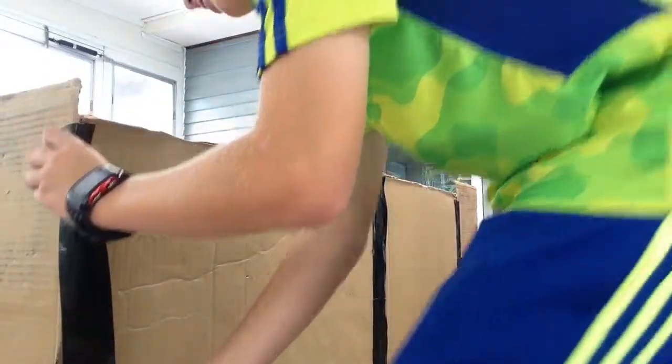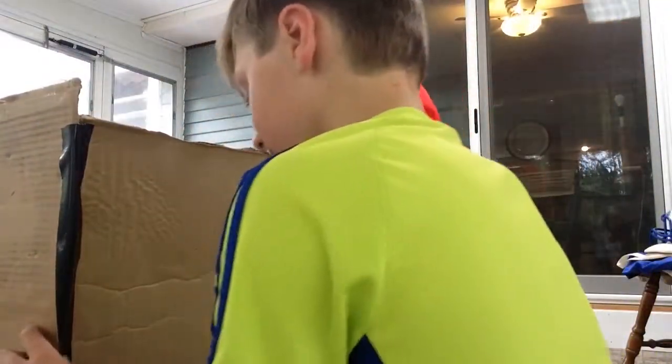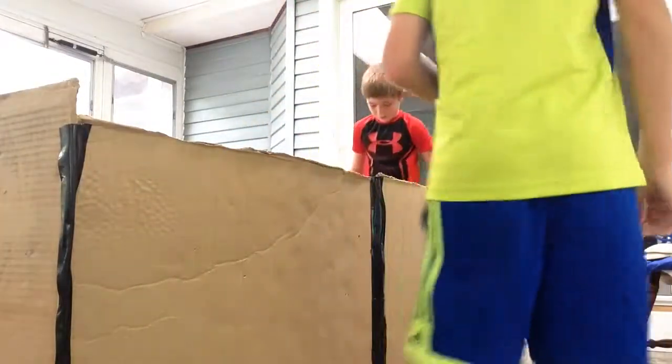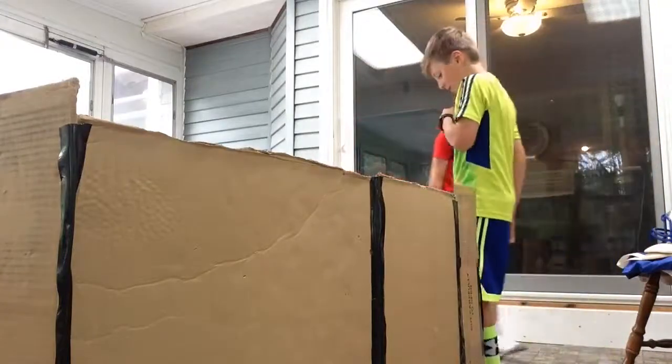The welcome sign — guys, this is cool. The welcome sign could be like those rugs, actually. I think we should still take that out. Wait, let's just put it on like this. Oh yeah.